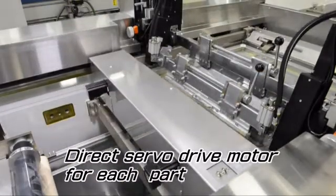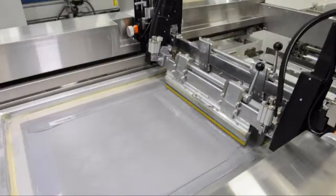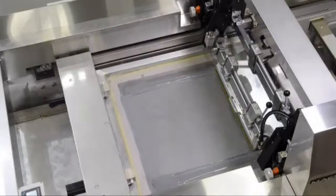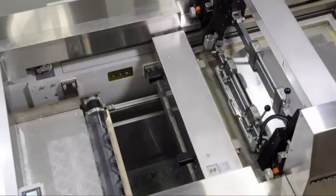The cylinder rotation, master frame adjustment, and squeegee and flood coater movements are all driven by servo drive motors for higher accuracy. Each movement can be regulated numerically and as a set value, as no gears or chains are being used.